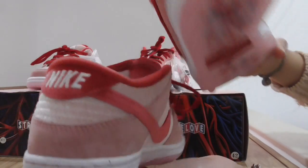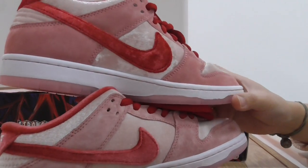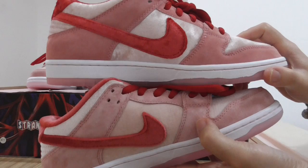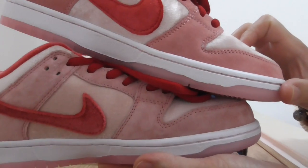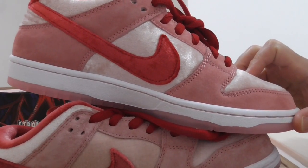And now let me show the inner side. For the Nike shoes, same as the other side — our version and the other one. You can look both for the color, and which one is much better. Can you tell? You can comment below.